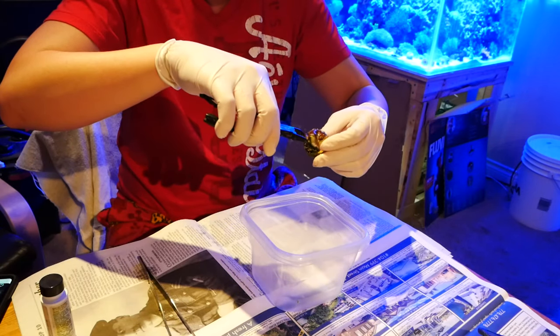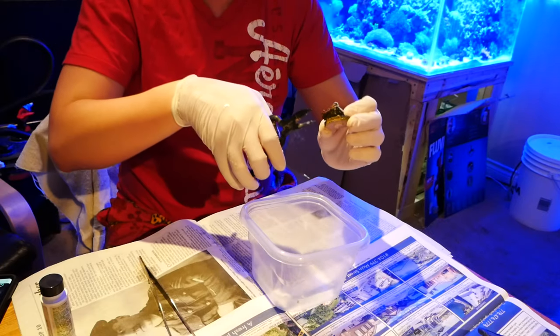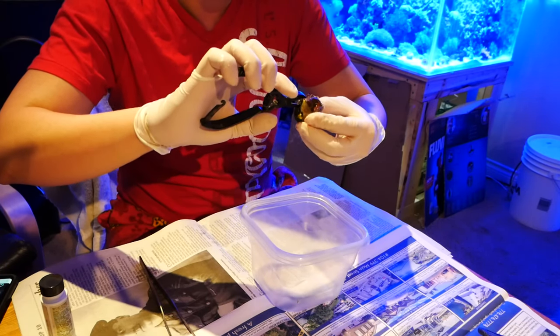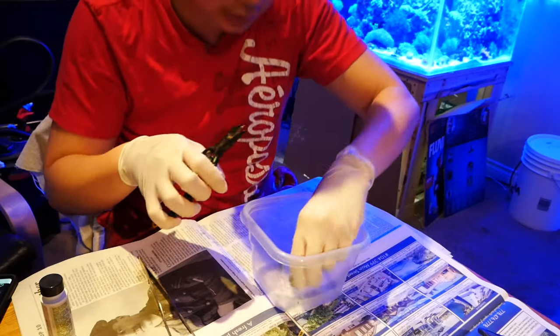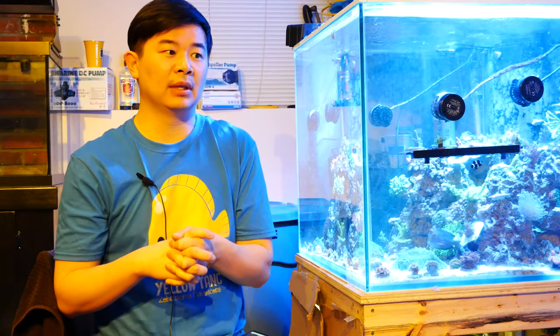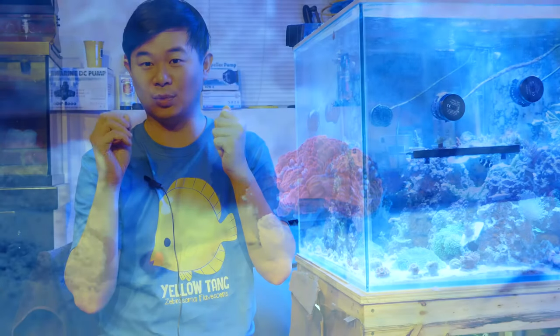I removed it from the tank and cut it with my snippers. I didn't notice any brown jelly on the piece I had extracted, so I glued it to a frag plug, did an iodine dip for about five minutes, and put it back in the tank. I continued to monitor it — the next morning it looked fine. However, by that evening the small piece had also developed brown jelly. I immediately removed and discarded it, and thankfully none of the other coral contracted the infection.